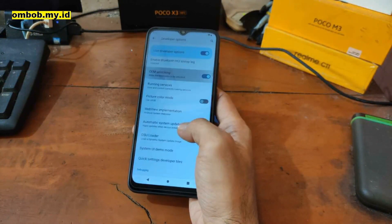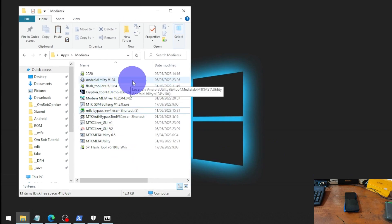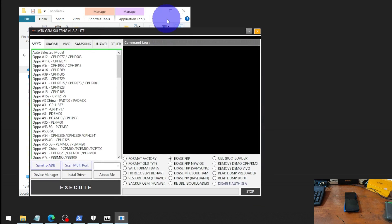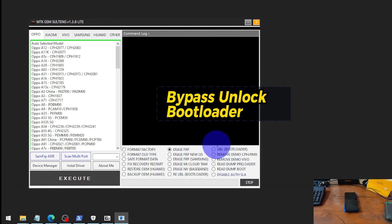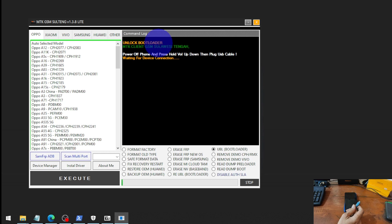Next, turn off the phone. Now we're going to use the MTK GSM Soltank tool — it's a very nice and small tool that can bypass the bootloader unlock for lots of MediaTek devices. Select the OEM Unlock Bootloader option and hit Execute. We need to press the volume down button at the same time and then plug in the USB cable.